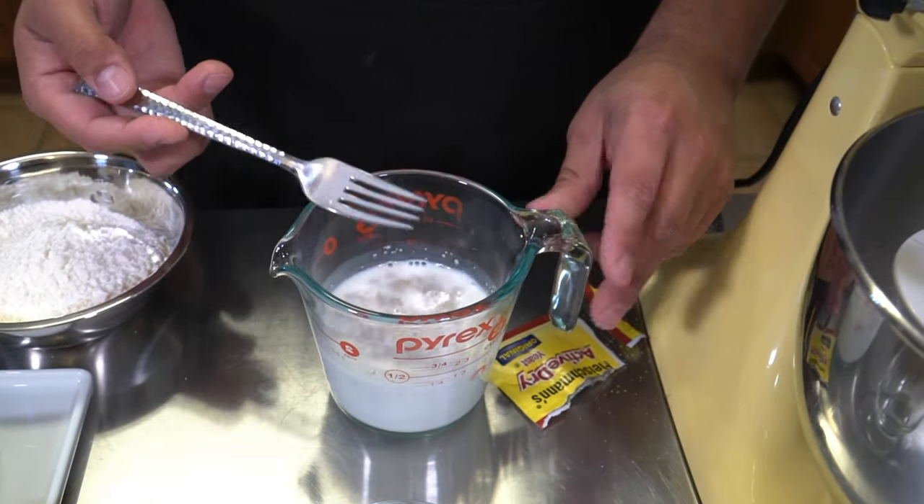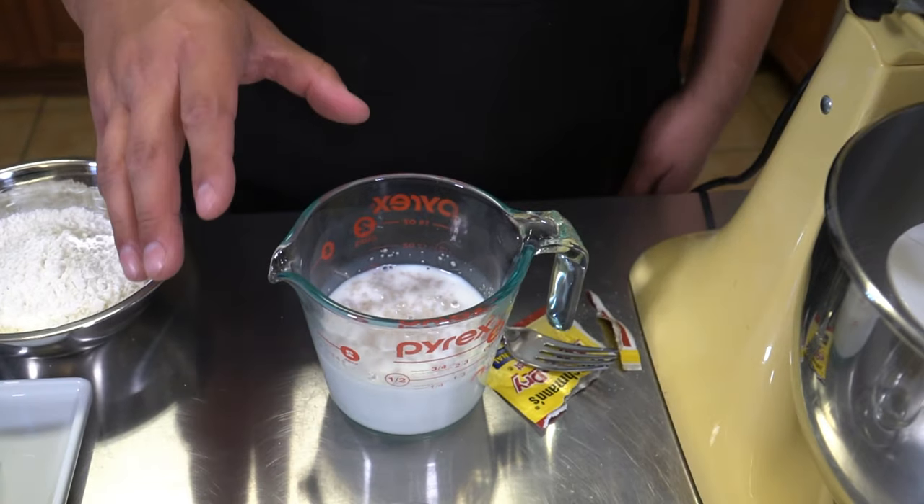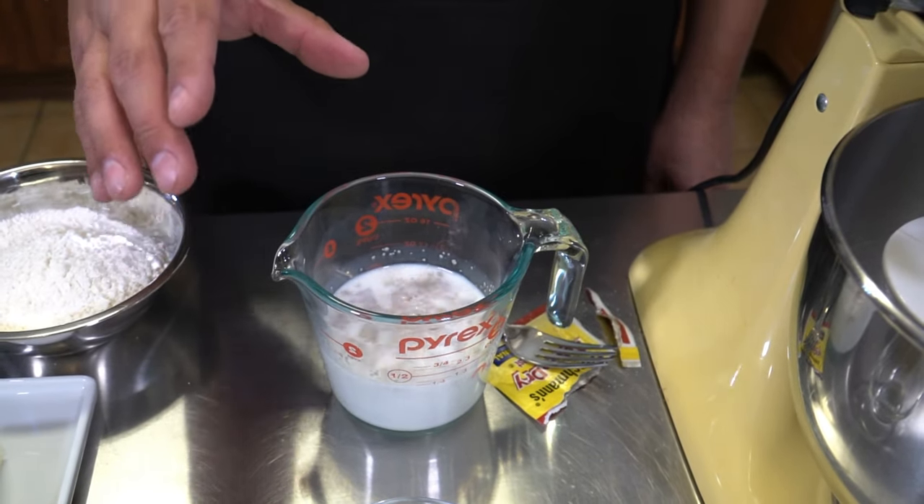We're going to mix it just for a few seconds. That should be good enough and now we're just going to let this sit for about three to five minutes. I'll show you guys what it needs to look like.